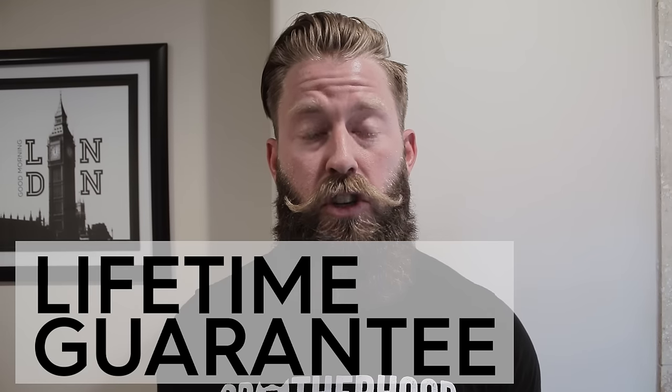If you have any questions at all, brother, we have a lifetime guarantee on everything that we do — don't hesitate to reach out anytime. You can get us at support@livebearded.com. So keep it growing, and as always, live bearded, brother.